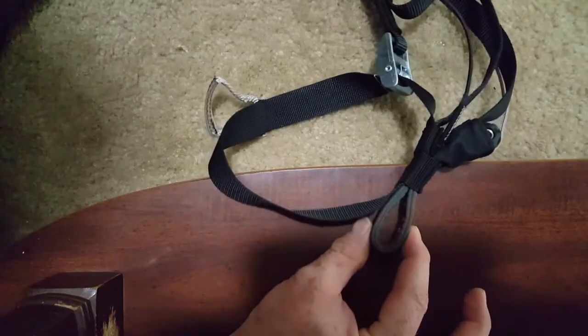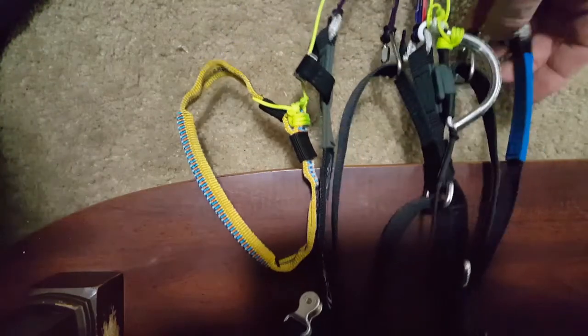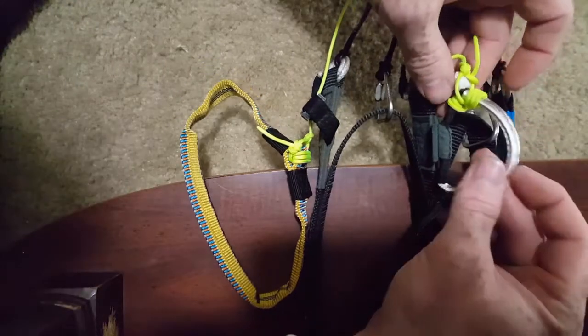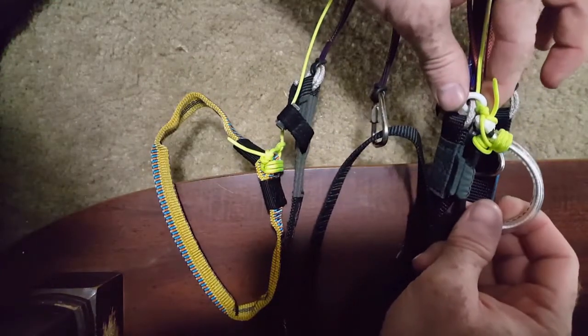This video is going to be how to take your ozone wing. This is an ozone spider. A lot of them are this style where they have the tip steering on this magnet, and then it runs through this hoop.